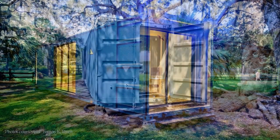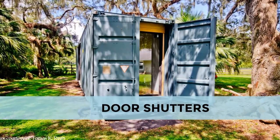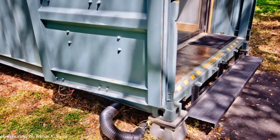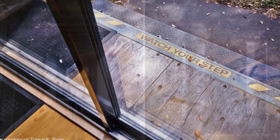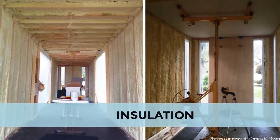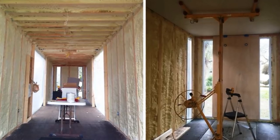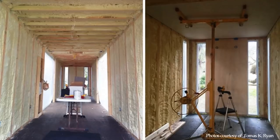The original container cargo doors are left in place to act as door shutters. A 25-inch recess is left between the sliding door and steel doors to create a small entryway. The shipping container home was insulated using polyurethane closed-cell spray foam insulation throughout.